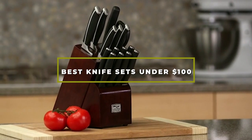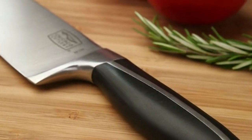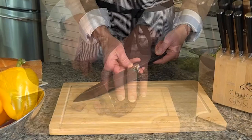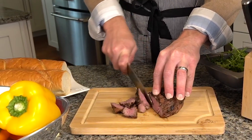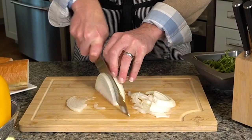Hello guys, in today's video we're going to check out the best knife sets under $100 this year. I made this list based on my personal opinion, and I've tried to list them based on their price, quality, durability, and many more. To find out more information about these knife sets under $100, you can check out the description below. If you want to get the best quality knife set under $100 according to your needs, then watch the video till the end and then decide to buy.